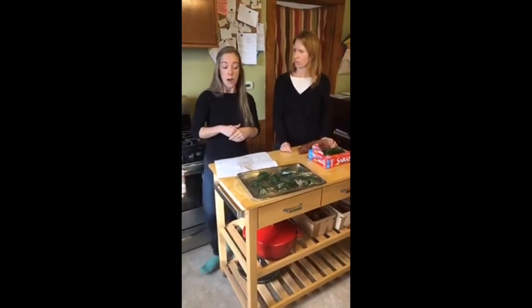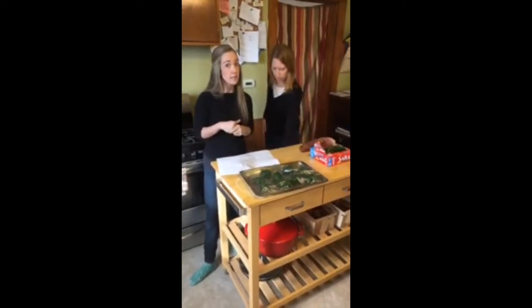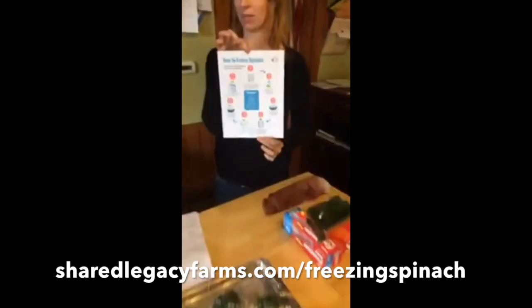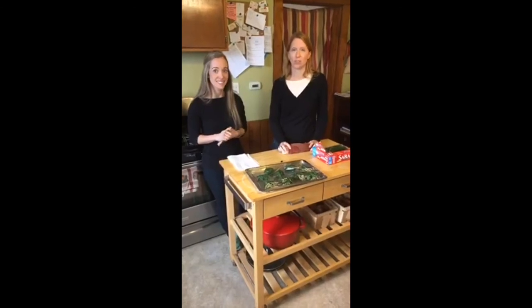So if you want the step-by-step directions of what we did today, you can go to sharedlegacyfarms.com/freezingspinach. Thanks for joining us and enjoy freezing some spinach. You'll be glad you did this summer. Bye, have a great day.